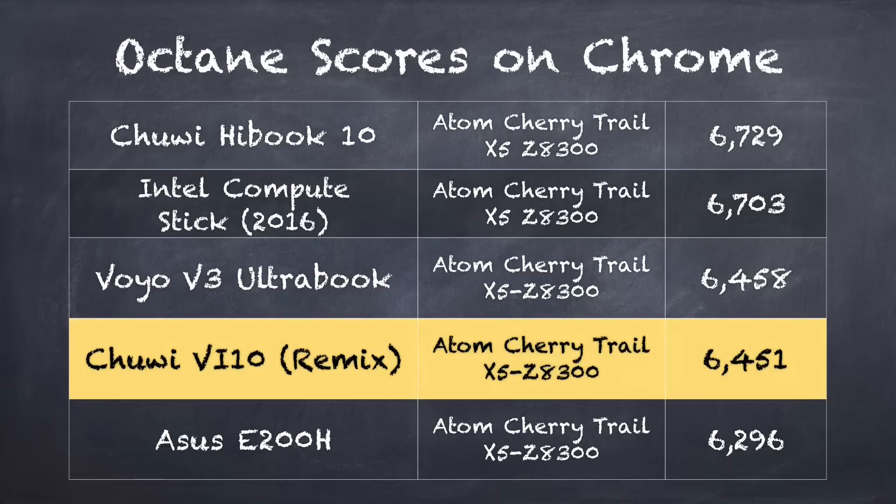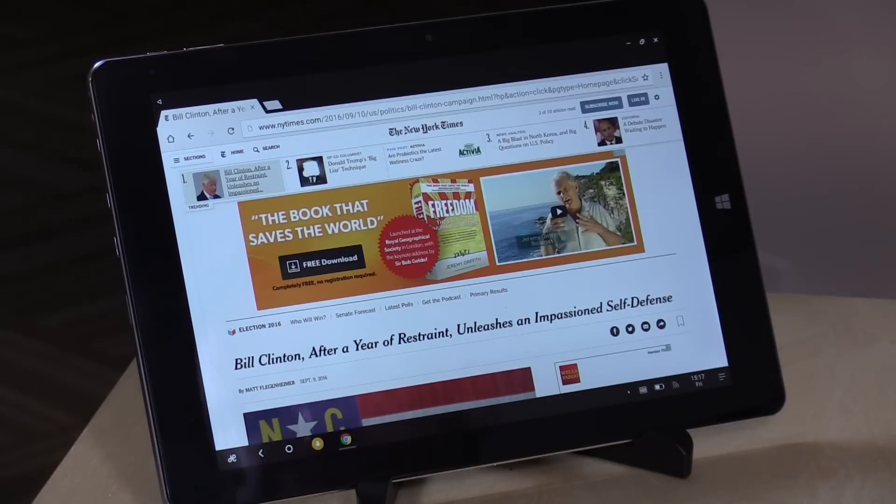On the Octane benchmark test we had a score of 6,451, which puts it pretty much where a lot of other Z8300 Atom-based devices have ended up running with different operating systems — whether Chrome OS or Windows. This performs very comparably to those other operating systems, and I was quite impressed. There really isn't much overhead having Remix OS on board; they've very much optimized things over the last couple of months.